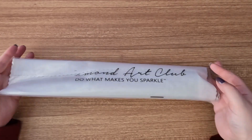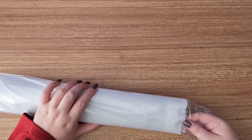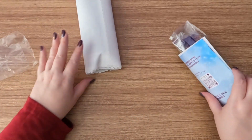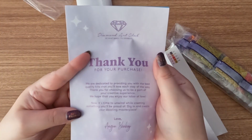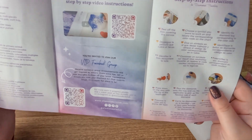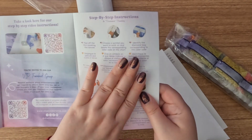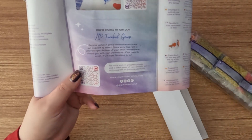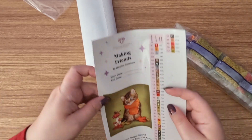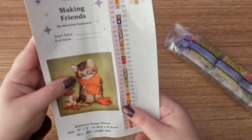Our dust cover helps protect the canvas from dust and the elements — I'll just rip this off and throw it to the side. Inside we have a thank you card from the owner, a 'what's included' card, tips and tricks, step-by-step video instructions with a QR code, word instructions, and a QR code for the VIP Facebook group.